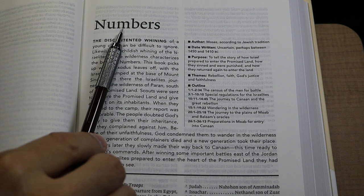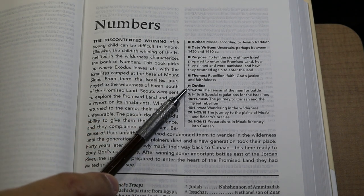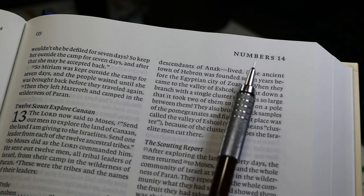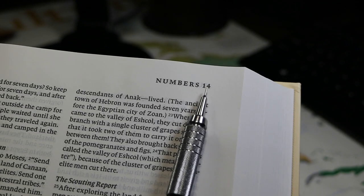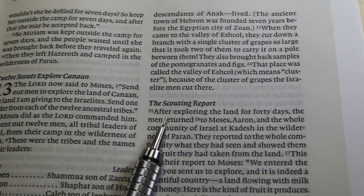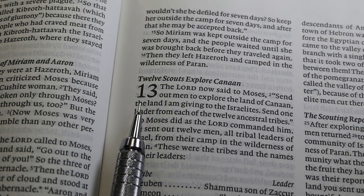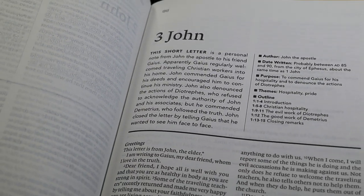Each book is printed with an introduction — for example, the introduction to Numbers includes text about the book, then gives the author, date written, purpose, themes, and a brief outline so you can find particular sections easily. Book titles are in the upper outside of the page for easy navigation while flipping, with chapter start information alongside. Page numbers are in the inside margin at the top. Headings in the text are in a relatively bold, italic, 9-point font. Chapter numbers are large and bold, spanning about two lines of text. All books of the Bible appear to begin on a separate page, so even small books like Jude and 3 John each have their own introduction.